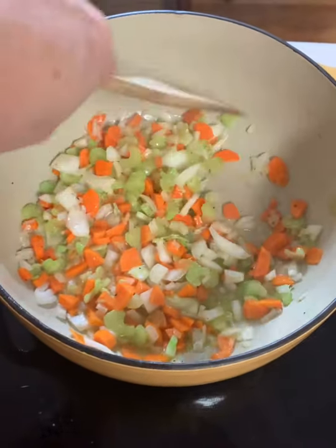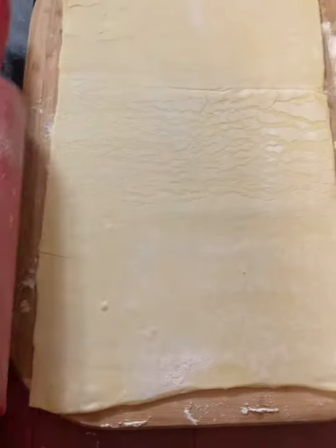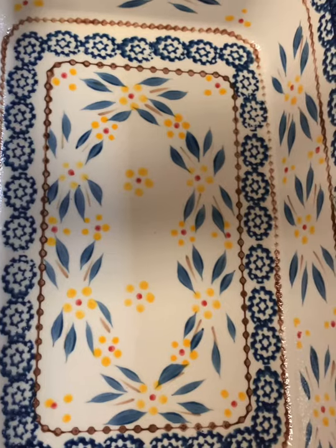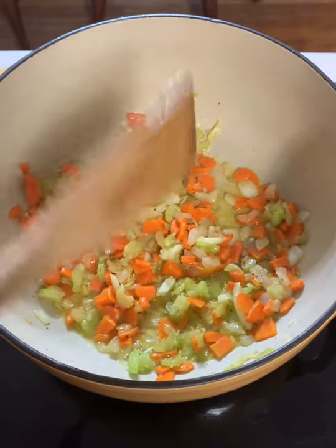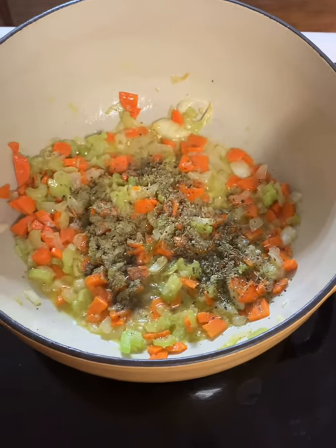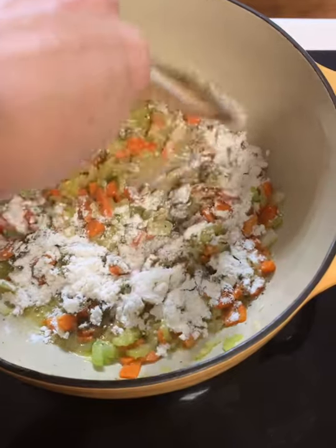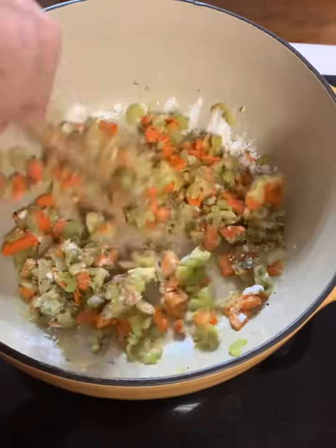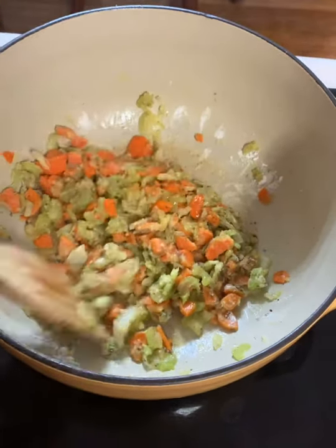Our puff pastry has been rolled out almost double what it was, so it will fit on the dish. I have sprayed the dish with nonstick cooking spray. Our vegetables are tender — we're gonna add our Italian seasoning and poultry seasoning, then go ahead and add our flour. Flour will have a raw taste if it's not cooked, so this will cook for about two minutes, stirring and coating all of those vegetables. Then we will add our broth and chicken and let it get thick.